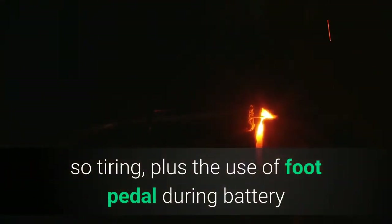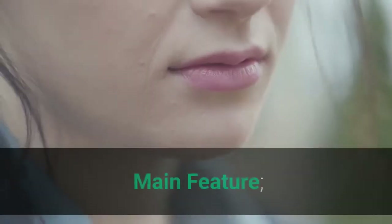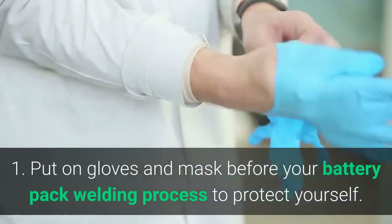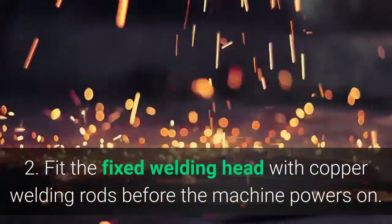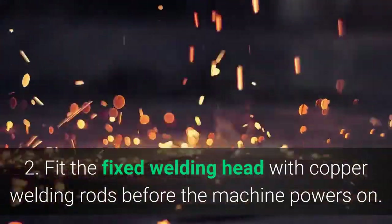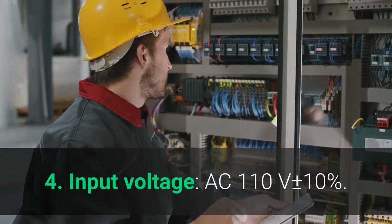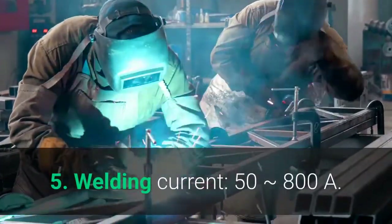Coordinating hands and feet at the same time will make the long-term spot welding process less tiring, and the use of the foot pedal improves precision. Main features: 1. Put on gloves and a mask before the battery pack welding process to protect yourself. 2. Fit the fixed welding head with copper welding rods before the machine powers on. 3. Turn on the welding power switch. 4. Input voltage: AC 110V ±10%. 5. Welding current: 50–800A.